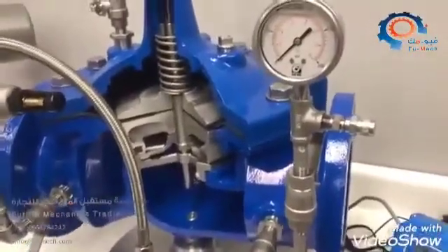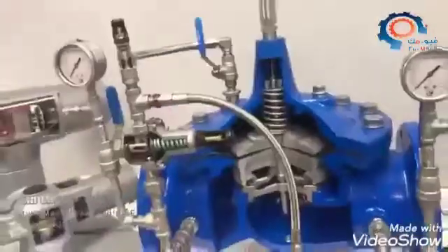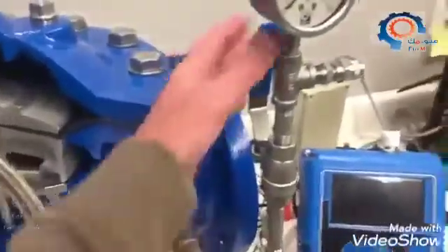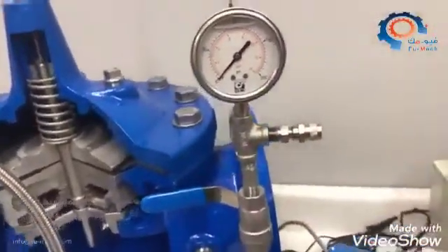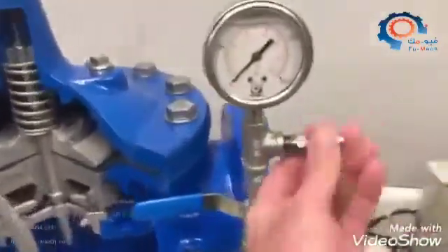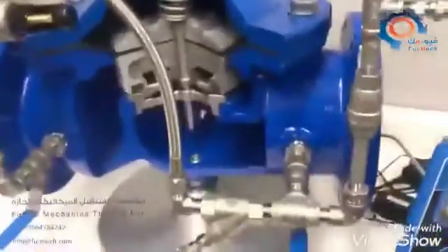You can verify what that pressure is, and the first thing you do before any adjustments is always make sure your instruments work. For this gauge, you can isolate it using a bleed valve — just unscrew it and it'll bleed off, and you'll see your gauge pressure drop to zero. Then tighten it back up and open it again and it'll go up to your system pressure, confirming your inlet gauge works.